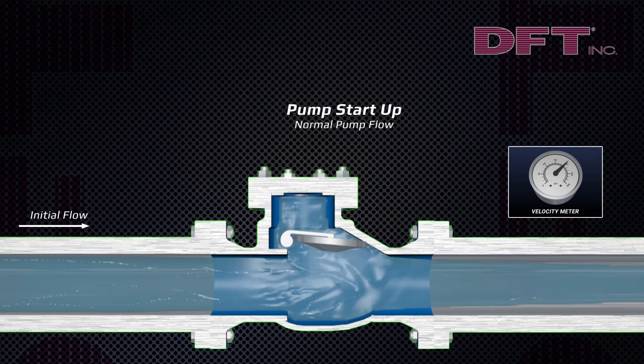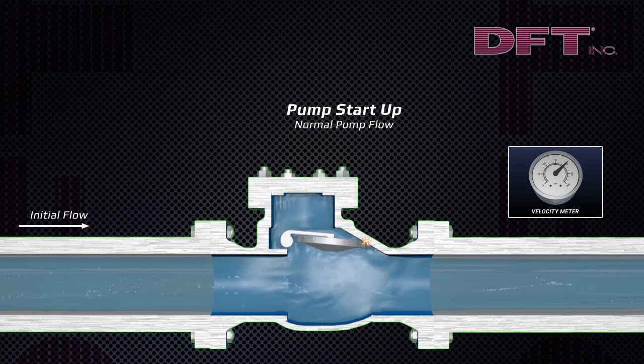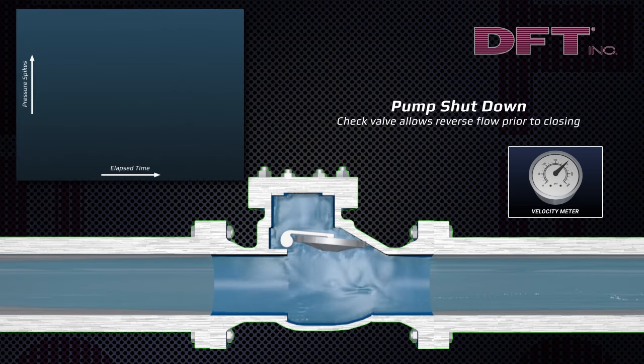The motion and slamming of the swing check can cause damage to sealing surfaces and fatigue and wear to the hinge pins.